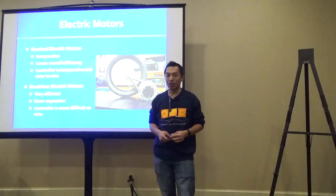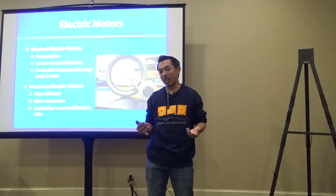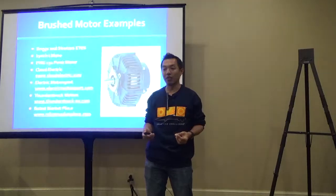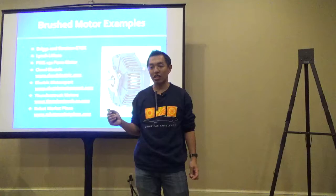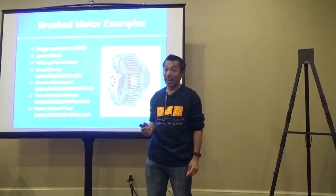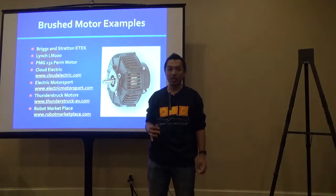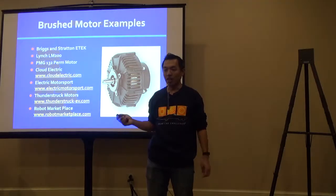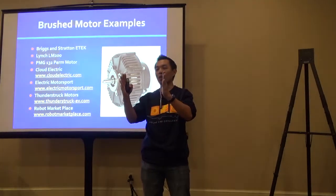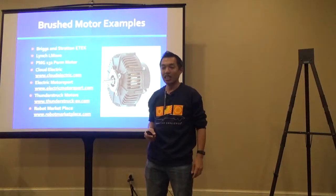Some motor examples commonly used by teams: the Briggs and Stratton E-Tech motor—Briggs got out of the motor business years ago but you might still find it. It's a nice 48-volt motor, very similar to the Lynch pancake-style motor, about that wide in circumference—a solid, reliable type. Teams have also used Advanced DC motors, which are heavier duty but solid as well. One time we had a loose cable and were seeing sparks from behind the car—tightened it up and the motor kept going.